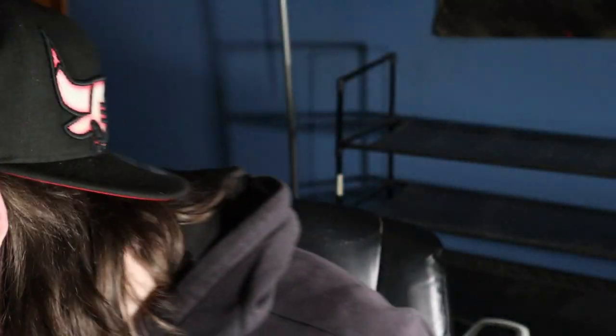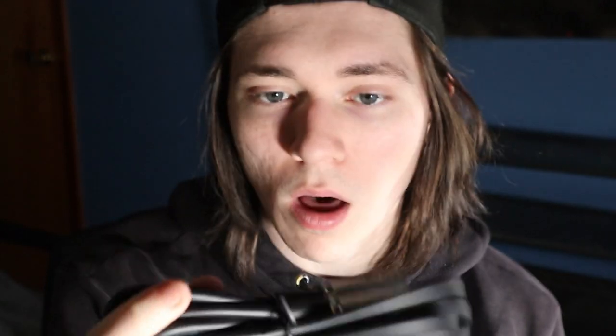Next thing you get is a shock mount — this is a nice shock mount, though they're kind of difficult for me to work with. You also get the XLR cable, which looks decently long, which is nice because that means it can reach a good distance. It looks similar to the cord I have on my current mic.